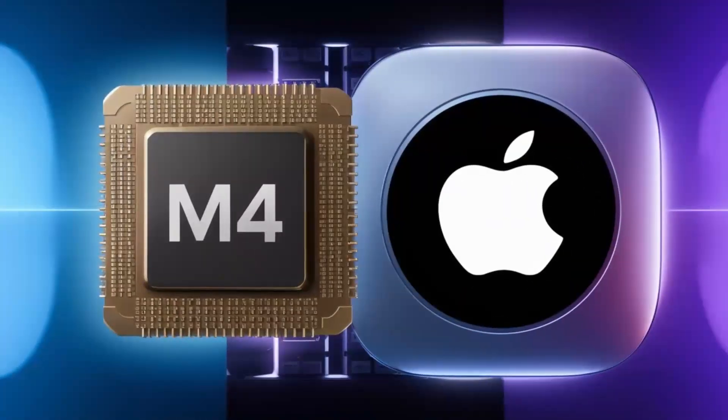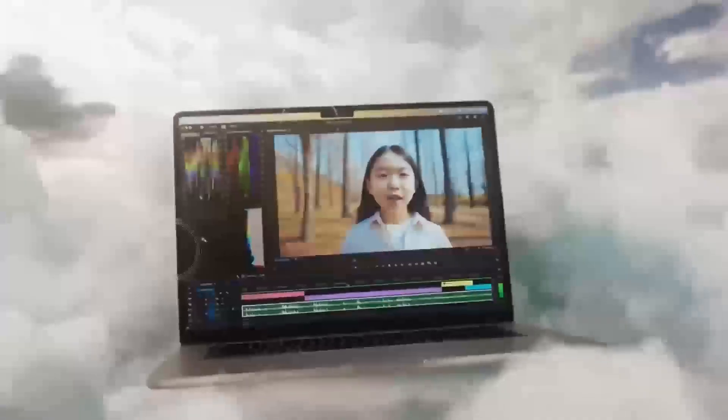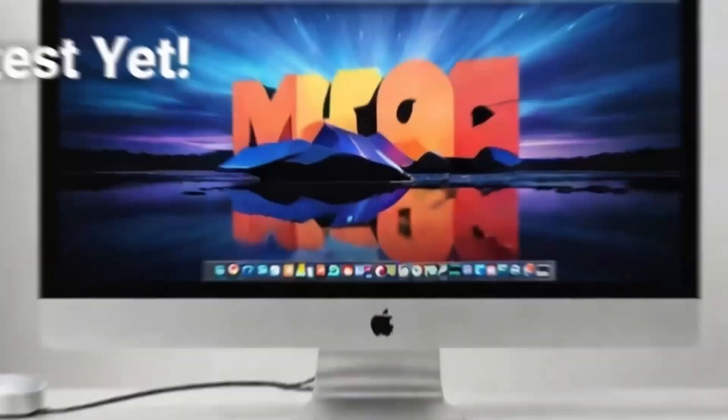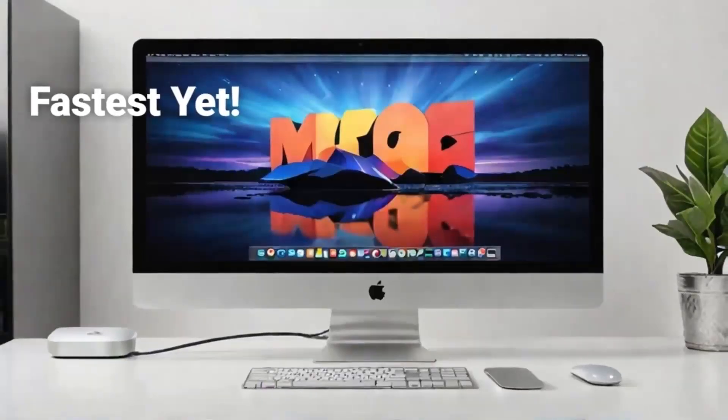I hope this deep dive into the Satechi Mac Mini M4 Hub has provided you with a clearer picture of its capabilities and how it might enhance your workflow. Thanks again for watching, and I look forward to catching you in the next video. Stay productive, keep innovating, and see you soon!